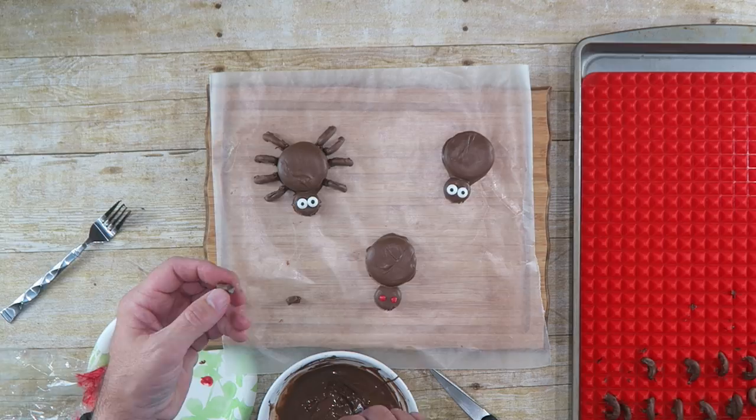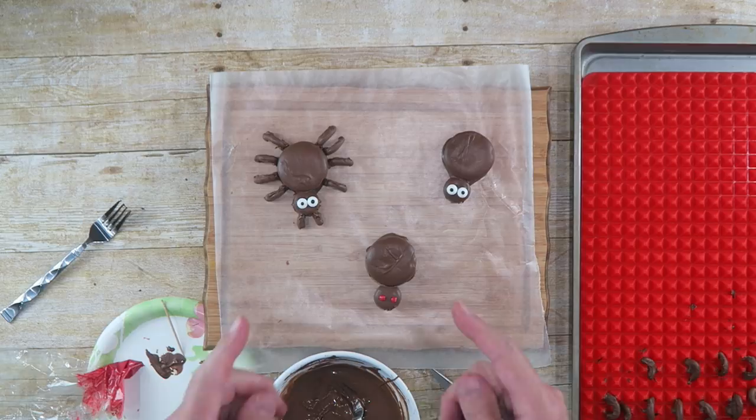There we go — there is one spider right there! Now we're gonna do that with the rest of these and that'll be it. Now it's time for the taste test — that's my favorite time of every video. I get to taste one of these chocolate covered Oreo cookies with chocolate covered pretzels. The only thing different on this one is I have the candy eyeballs. Nice!